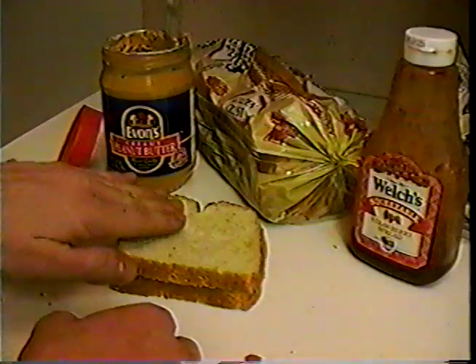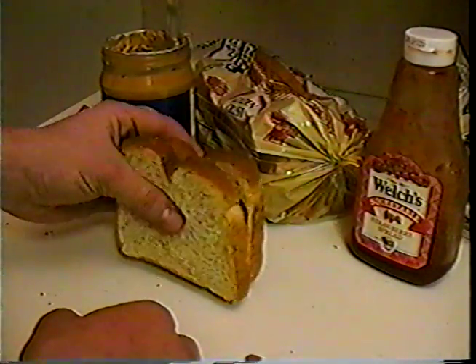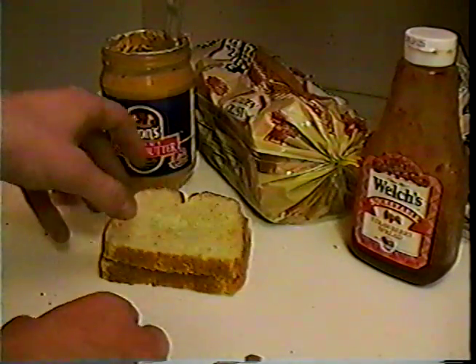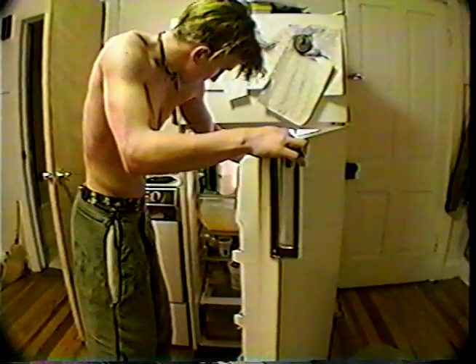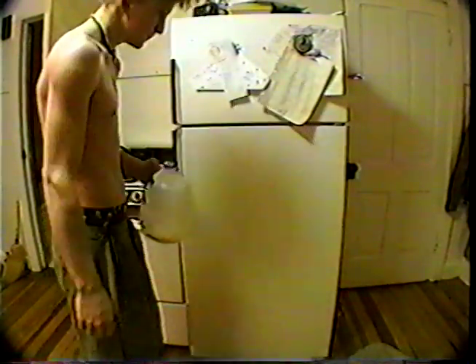Do you know what it takes to make a complete protein with peanut butter? Do you have any idea at all? Well, are you thirsty? Would you like a glass of milk? Grab a cup — yeah, that'll do. Now go to your fridge and grab your milk.